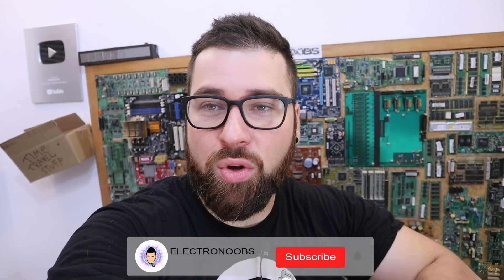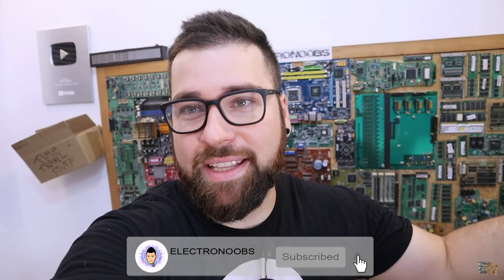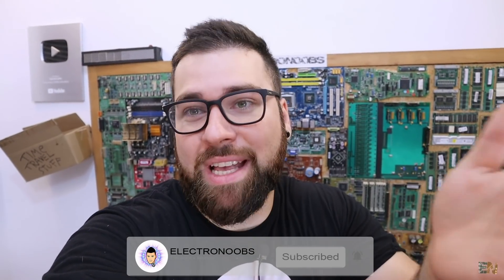So that was the update for this month, for this ElectroNews episode. I hope that you liked it and that you learned something new, because that's the most important part for me. The products that you see here I will put the links below, also for the tutorials, also for my website, and so on. And if you want to support me, as always, you have my Patreon page below and my shop if you want to buy my boards, my designs, and my t-shirts. I will see you in the next video — keep it up, you guys.